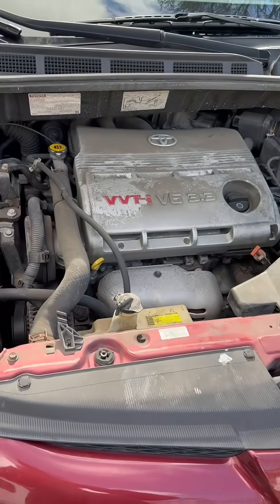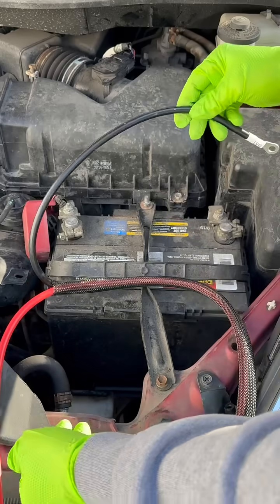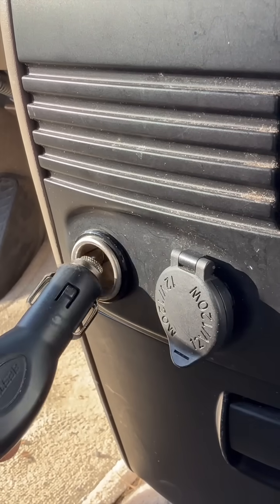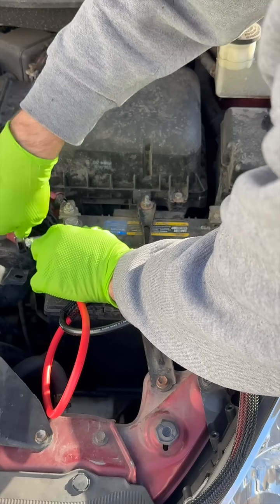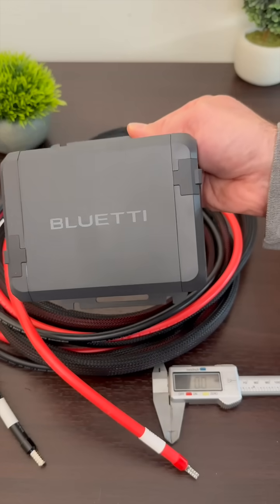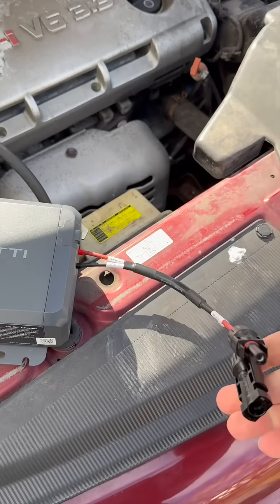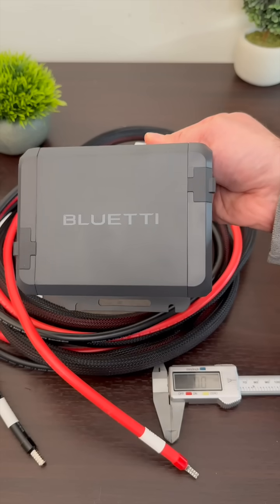You probably know that your car has an electrical generator in it — the alternator — but you might not know that your car may not be set up to capture all of its potential energy. That 12-volt port in your car can only output about 100 watts max. So if you want to charge batteries or power stations at a faster rate, you're going to want one of these. This is the Blue Eddy DC to DC charger, and it can directly connect to your car's electrical system and provide almost six times the power output that that 12-volt car port can do.